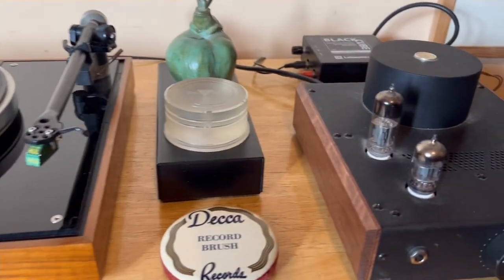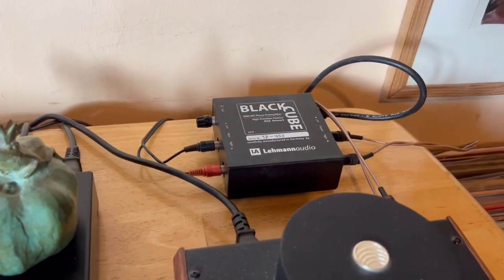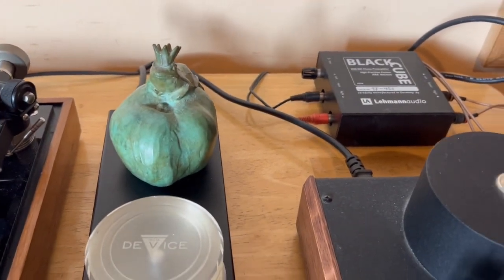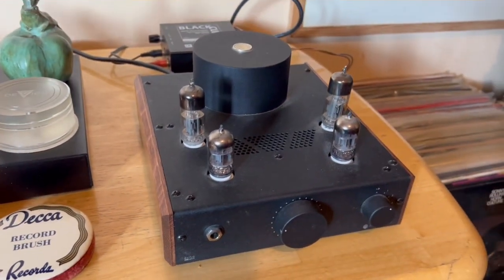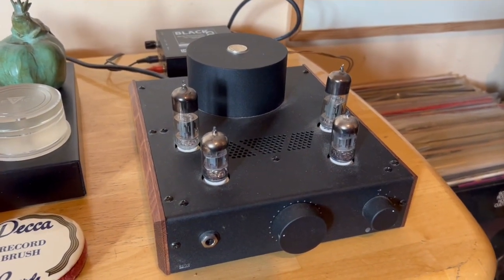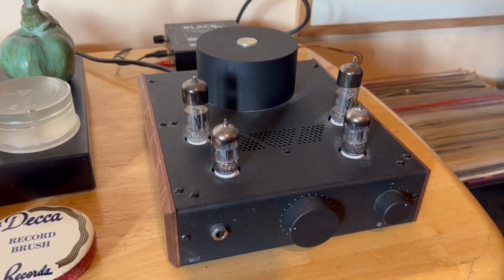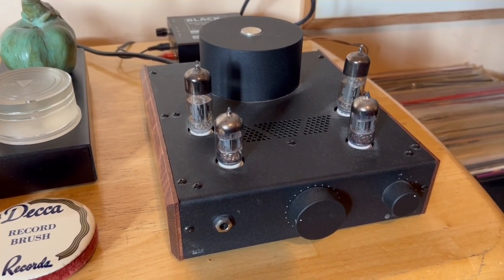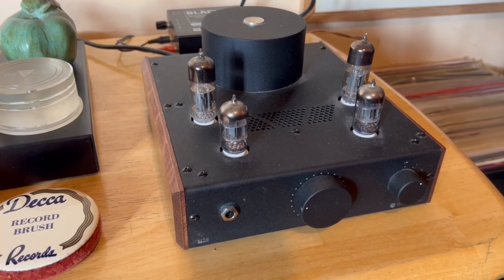I'm using a Blackcube SE phono stage with this. And I listen to all my music, for the most part, on headphones. This is a Felix, an entry-level Phoenix headphone amp, which is quite good.